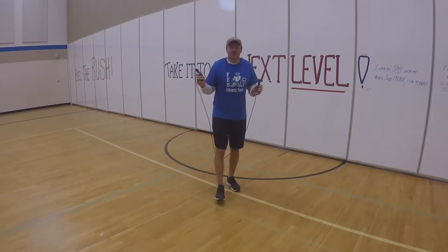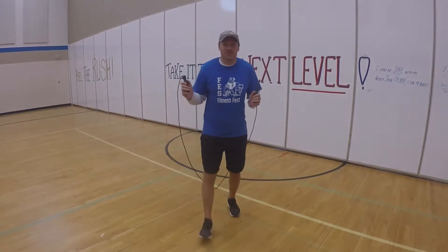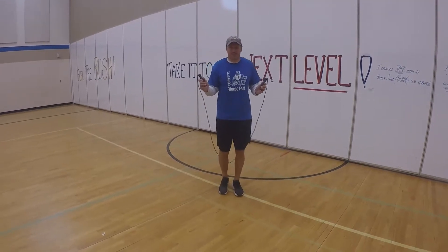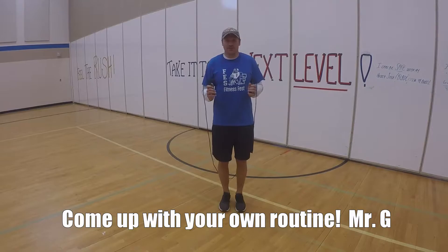Hey boys and girls, Mr. Robert here. One thing you can do with your jump rope is develop some kind of a routine. So what I'm going to do is five of a jump, and then move on to another jump without stopping.